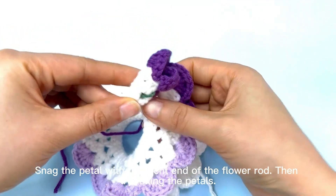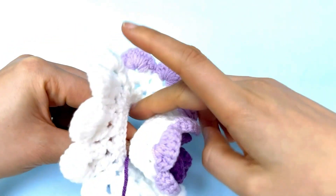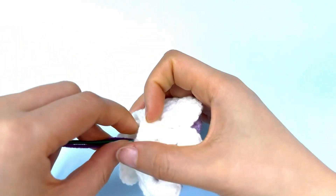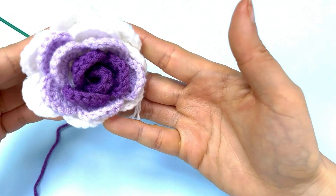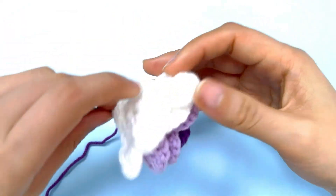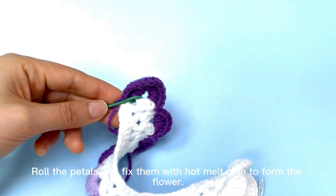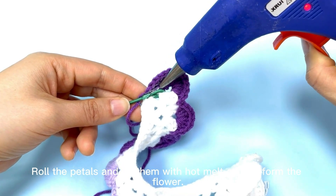Snack the petal with this bent end of the flower rod. Then try rolling the petals. Roll the petals and fix them with hot melt glue to form the flower.